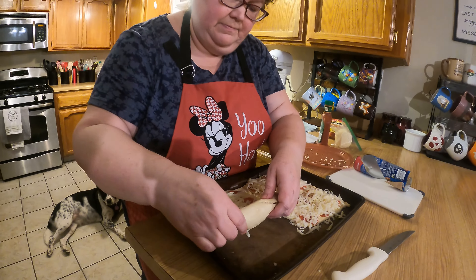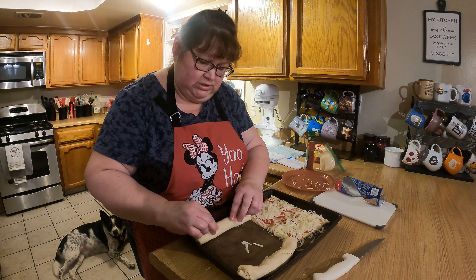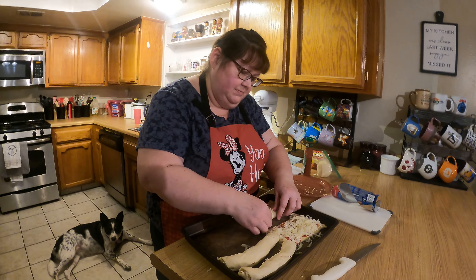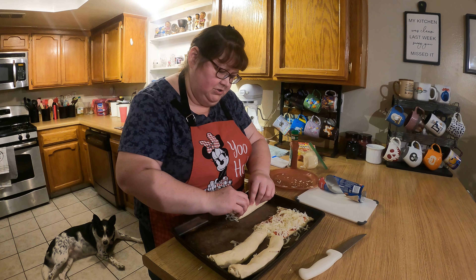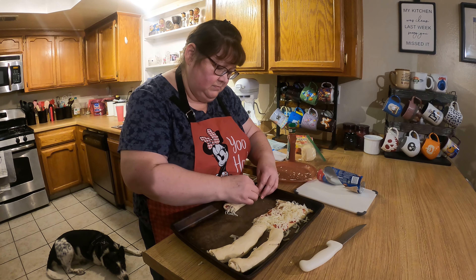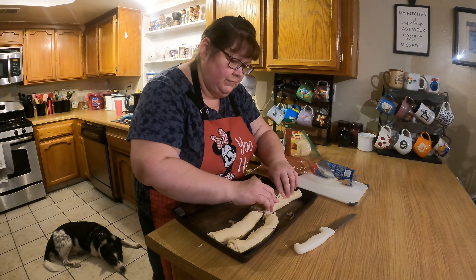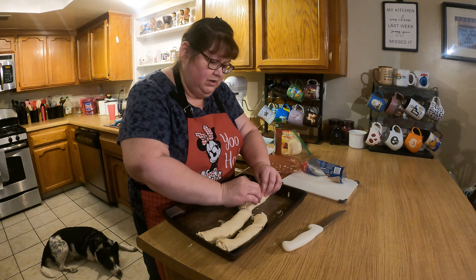I'm going to roll them all and then cut them into sections. Roll it towards you — it's just easier because you can see what you're doing better; it's personal preference. Make sure to close the seams or else the crescents will pop open while cooking. It actually works better if your canned biscuits are at room temperature, because when they're cold straight from the fridge they sometimes don't hold together very well.